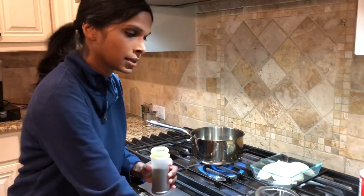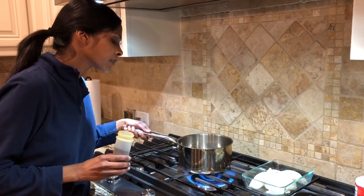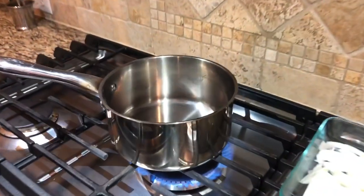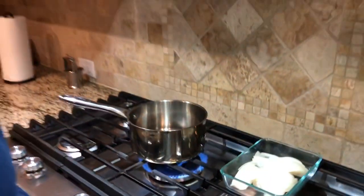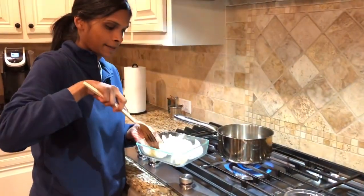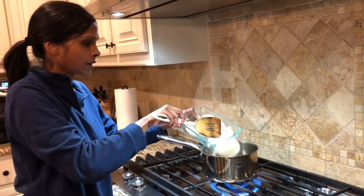Once I see that the oil is heated, I'm going to throw in my mustard seed — about half a teaspoon. Then those start to pop. As those start to pop, you can hear them popping. I'm going to add my sliced onions. Be careful if there's any water, it's going to splatter.